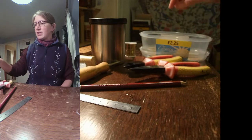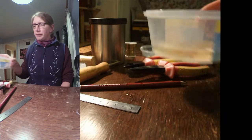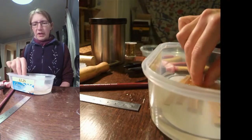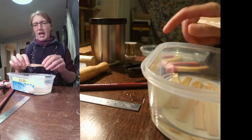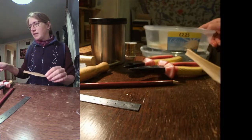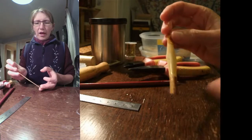Now this cane has actually been kept in water - it was soaked overnight originally, and I've shaped it since then and then kept it in the water ready for this next part in the process, so it is thoroughly wet.